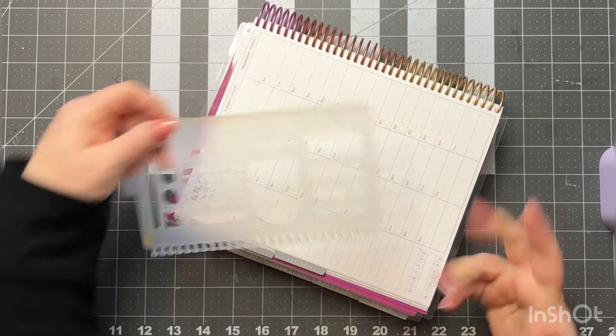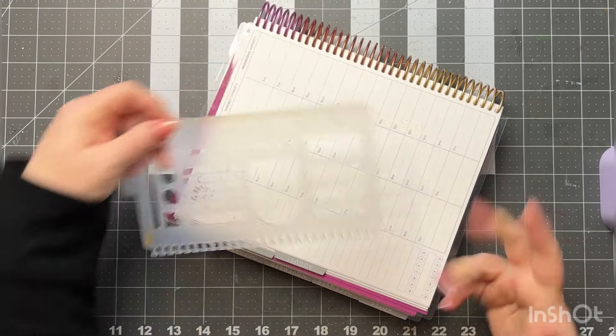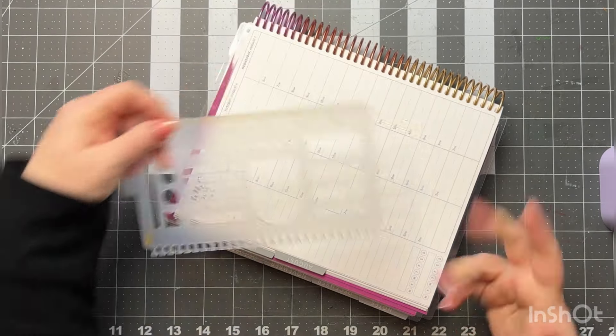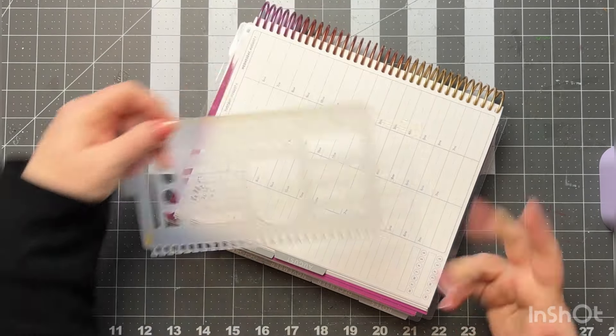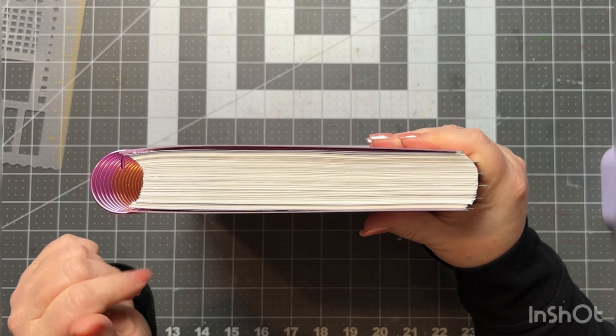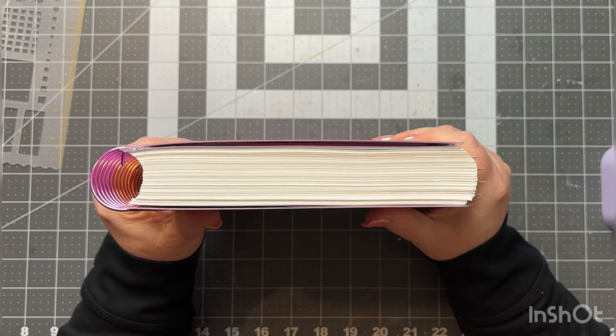So going over my planner — it is the 7 by 9. I got the 18-month, which I always do, and it is massive. I also got the upgraded add-on of 40 extra pages for just an upcharge, and you can choose from different layouts — productivity, goals, lined notes — there are four total.